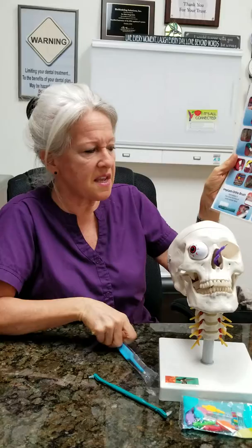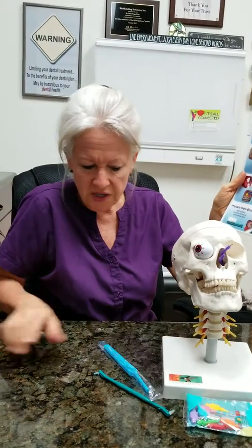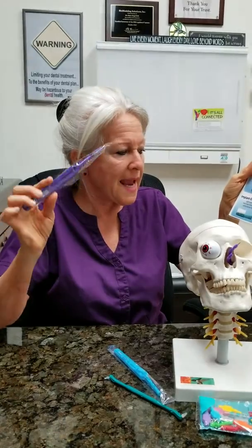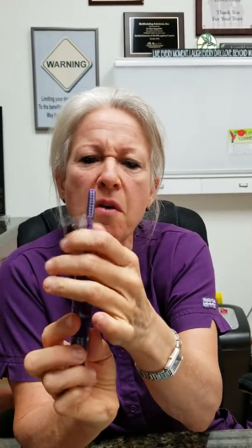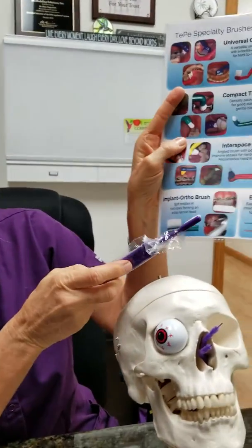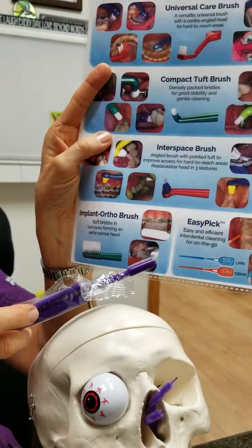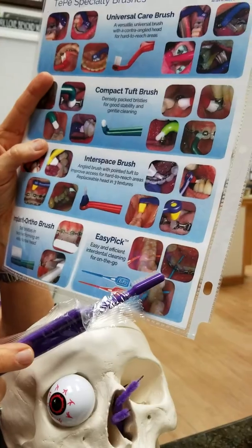The last brush is one I think is really cool and I've never seen it anywhere else. If you look at it — I'll open it for you — it's like a little brush but it's only got one row of bristles. Isn't that cool? What they advocate for is using it around braces or around implants.